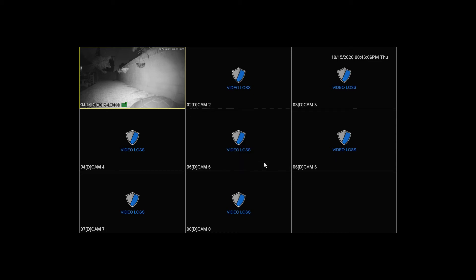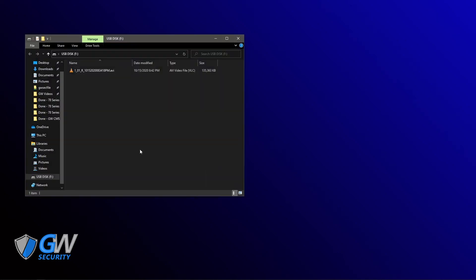Now we can remove our flash drive and plug it into the computer. Over at the computer, I'm going to plug in the flash drive that we just had in our NVR. And here is the video file we downloaded from the NVR.